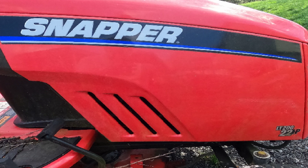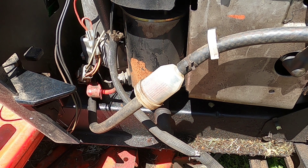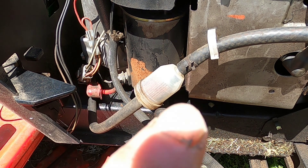Today I'm working on the snapper again. I have a crank-and-no-start issue on a snapper that I worked on last week, where when you turn the key nothing happened. I diagnosed that problem and fixed it — if you want to see that video, it's in the link up above.